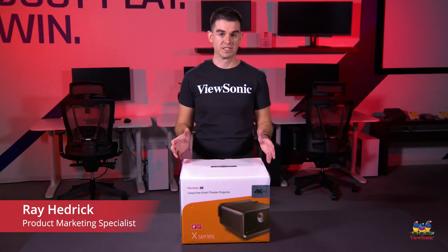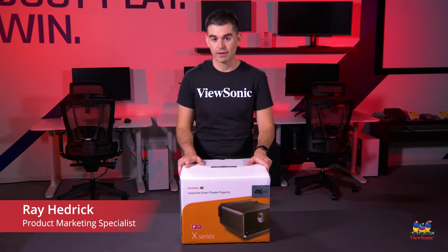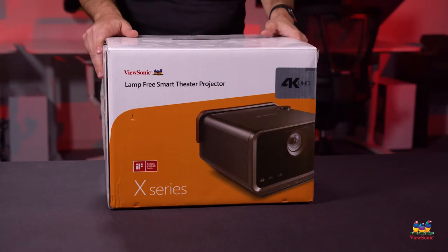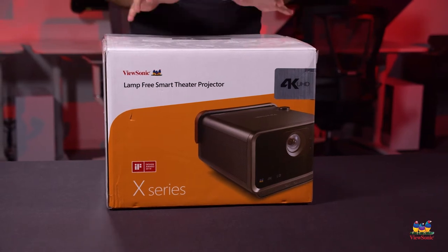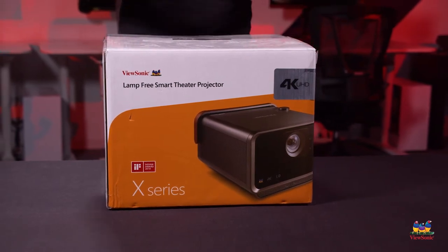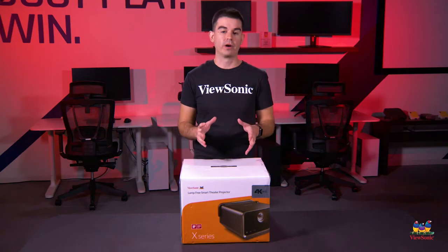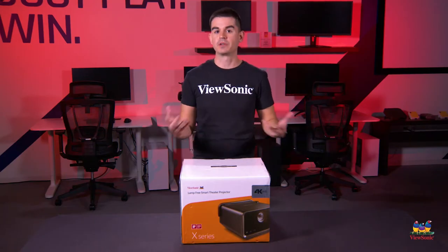Welcome to a ViewSonic unboxing. My name is Ray and today I have for you one of our cool portable projectors — this is the X10-4K E, which represents our only 4K portable projector. It's a really cool product if you want an awesome movie night at home.